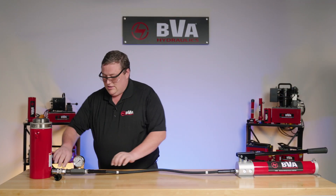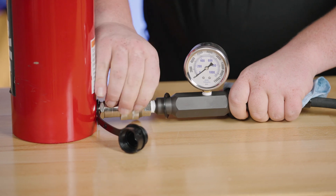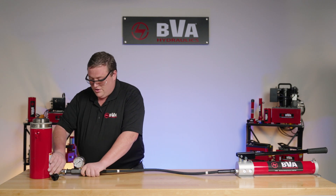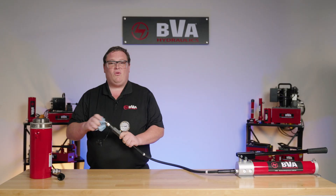After the pressure is released, we're going to go ahead and disconnect our quick couplers. An important thing besides making sure the fluid is empty is that when you disconnect, there will be a little bit of residual oil — and we're going to clean both ends off.